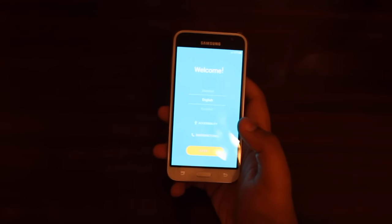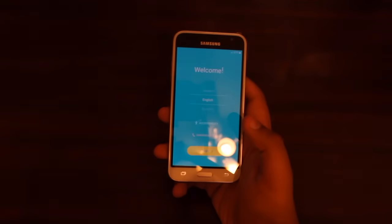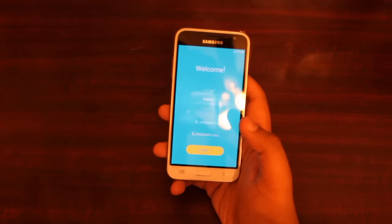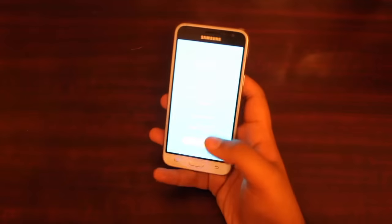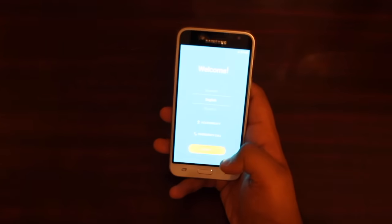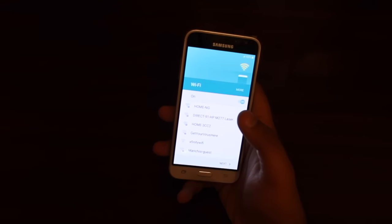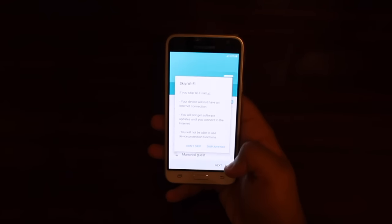One big thing they did upgrade from the Galaxy Grand Prime to this phone is the internal memory. This one has 16 gigabytes of internal memory and a memory card slot for up to 128 gigabytes. The phone is running on Android 6.0 Marshmallow, which means the Galaxy Grand Prime most likely will not get Marshmallow.